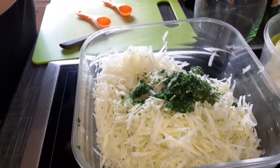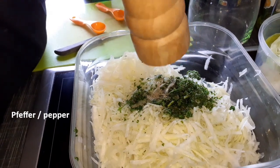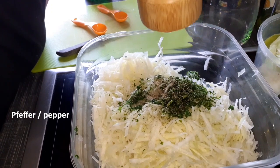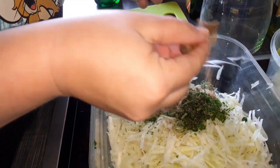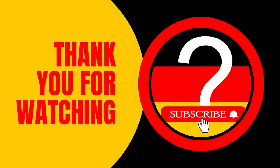I wish you bon appétit. Thank you for your attention. See you in the next video.